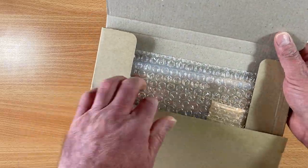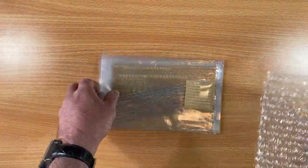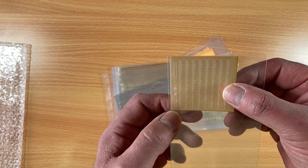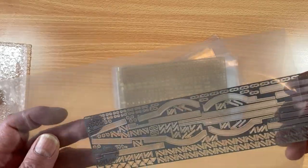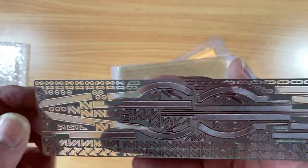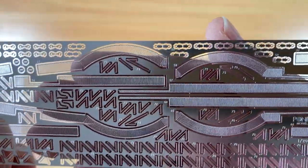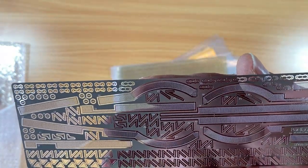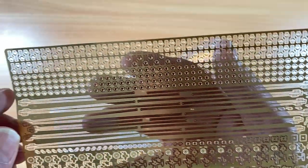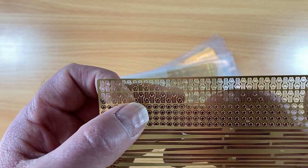Now I'll have a look at the photo etch frets themselves. They come in a bubble wrap bag, and each sheet has its own sleeve. You also get some water markings for the side of the hull depth. The first sheet is on stainless or nickel steel and has all the torpedo net shelves. They're very fine, with supports and brackets for the booms. Down in the corner you get the photo etch fret number — this one is number 11. It comes with two types of port holes: plain ones and ones with bars.